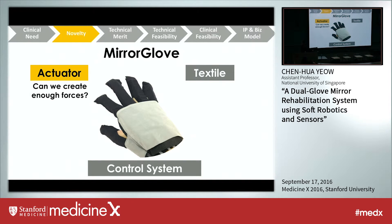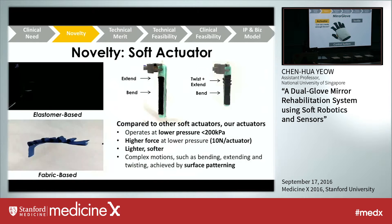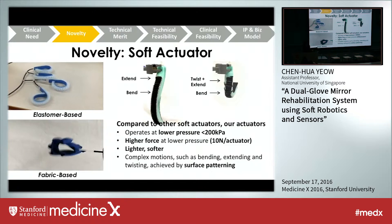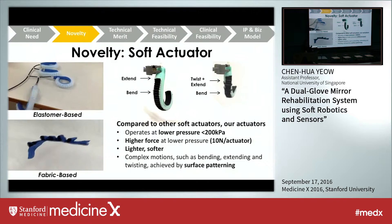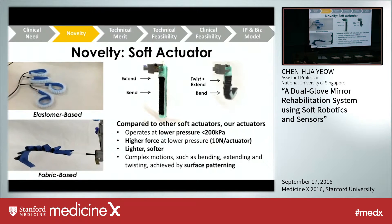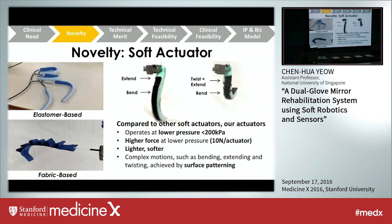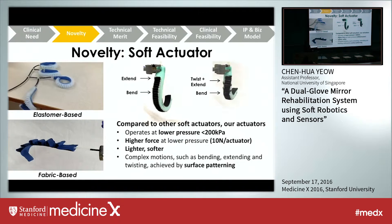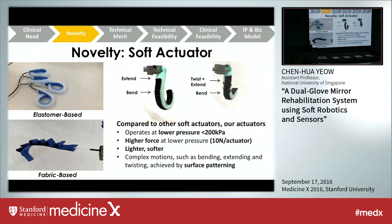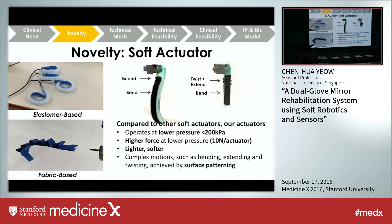I'd like to share three key aspects of our mirror glove design: the actuator, the textile, and the control system. Because our actuators are made of completely soft materials, you might wonder if they can produce enough force. We did quite a bit of research on this. The novelty of our glove is the soft actuator design — as you can see, these are entirely made of soft silicone rubber elastomers. Compared to other soft actuators in the literature, ours operate at lower pressure (less than 200 kPa) and can generate higher force at 10 Newtons of compressive grip force per actuator, and are lighter and softer. By patterning the surface of these actuators, we can create actuators that adopt complex motion such as bending, extending, and twisting.